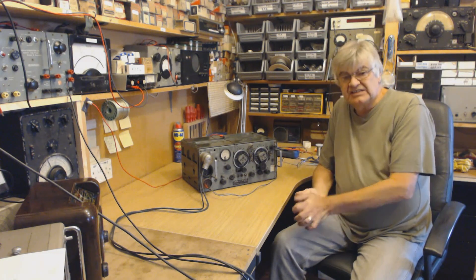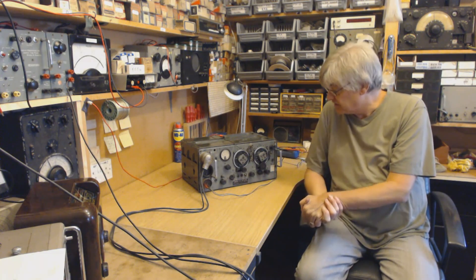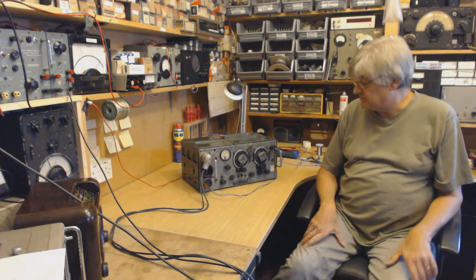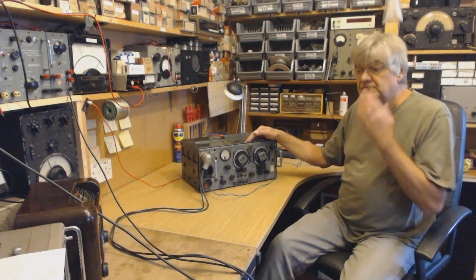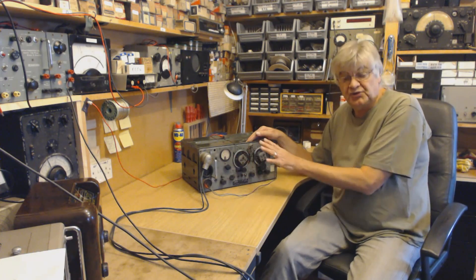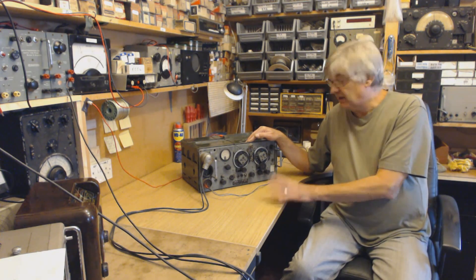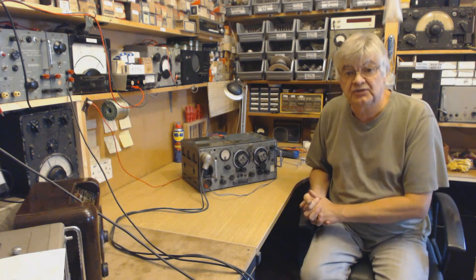Because in those days there wasn't all the interference around. I've just had a tune around on here and all the noise and interference - it would be hopeless trying now, which is a shame on the amateur bands as I've said in other videos. It covers the trawler band, roughly two to three MHz. You've got coast guard stations, local fishermen chatting away out there, and some people - not me of course - would have a chat to the local fishermen.